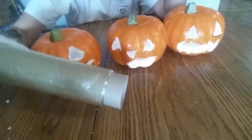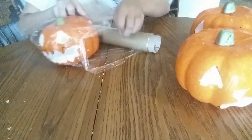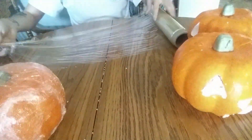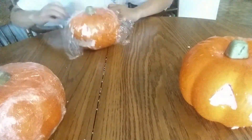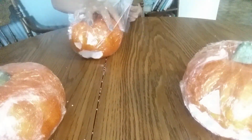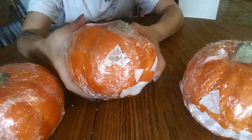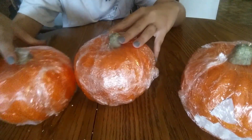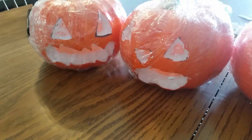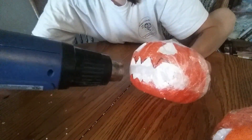The next step — we're going to wrap it in some plastic wrap. And now it is time to use the heat gun.